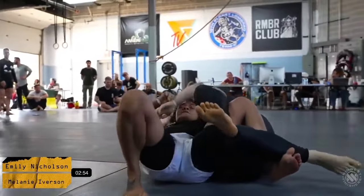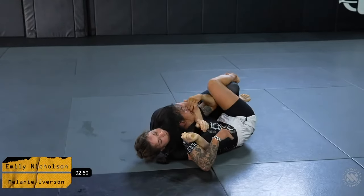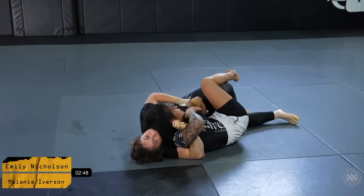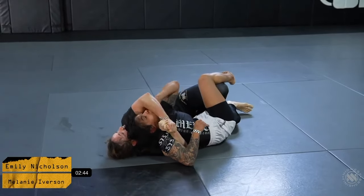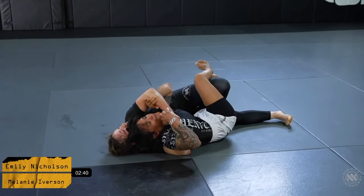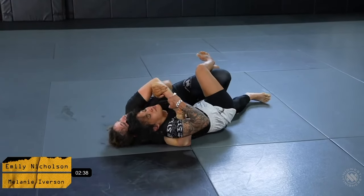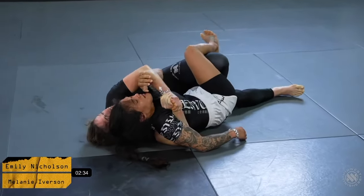Mel does a great job getting the back here. She's looking for a seatbelt and is most likely either going to come up to the mount position by pushing her opponent's right knee down and getting her left knee to the mat, or she could potentially build up to her right knee and start establishing a seated back take position.